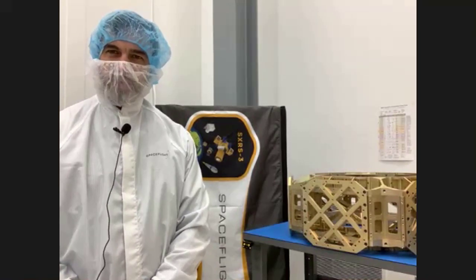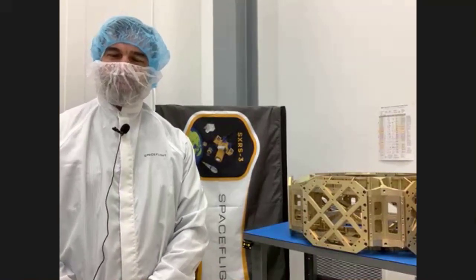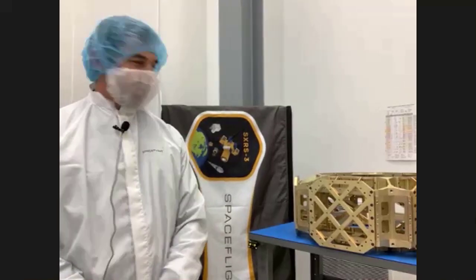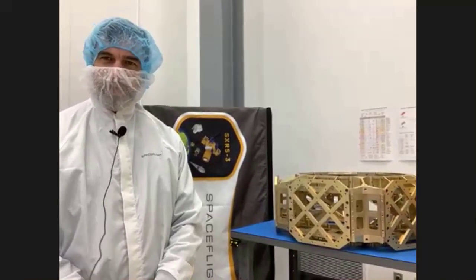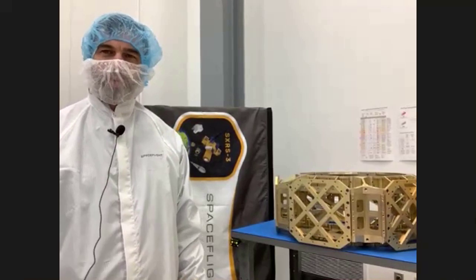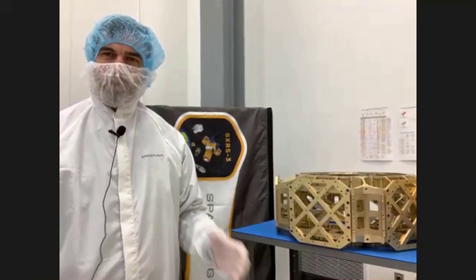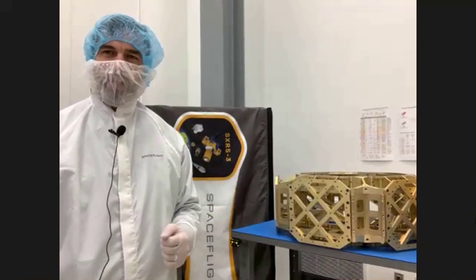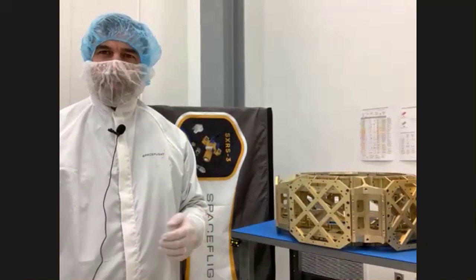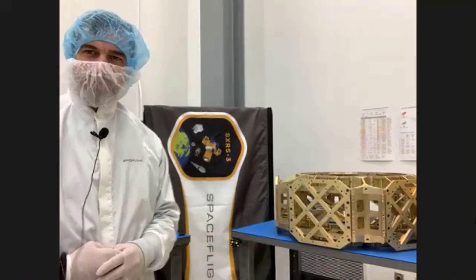I'm here to tell you a little bit about our Sherpa Next Generation program. The Sherpa Next Generation is following what we've done with the Sherpa missions in the past. We started Sherpa back in 2014 with a program to launch a whole bunch of CubeSats on an ESPA class rig. Unfortunately, that program was cancelled in 2018.